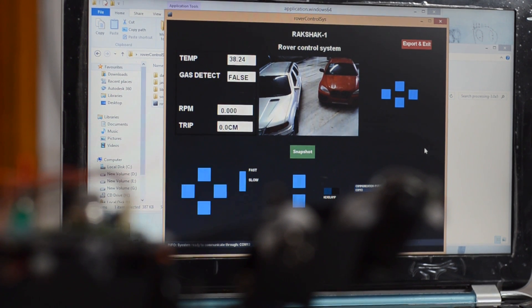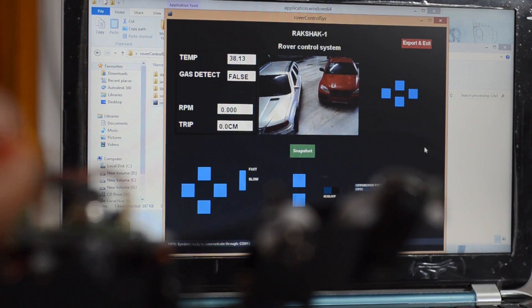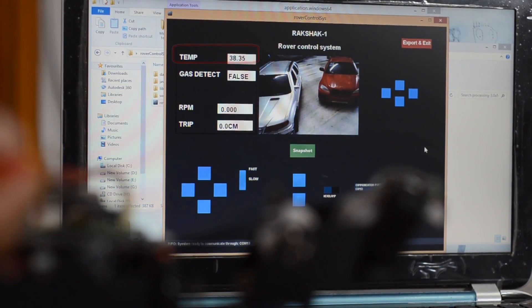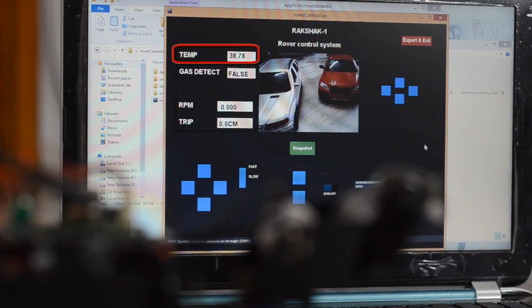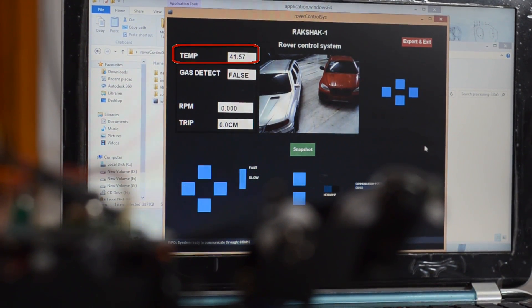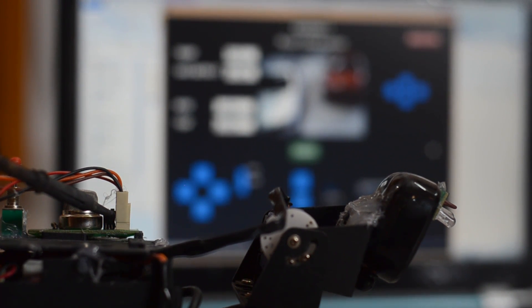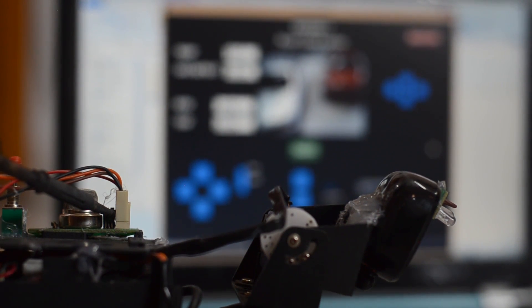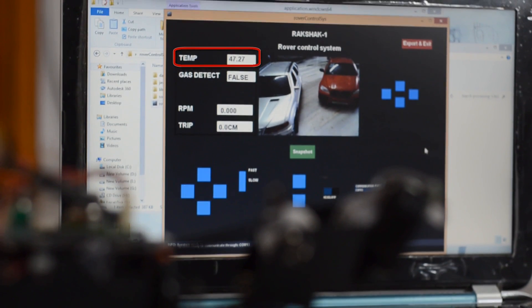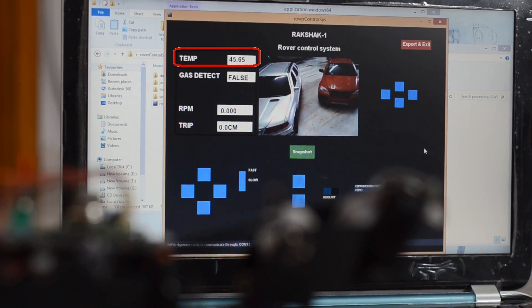The rover has an onboard temperature sensor which lets it measure the temperature of its surroundings and send the data wirelessly to the graphical user interface. Here you can see that if we bring a hot soldering iron near the sensor, the temperature is rising, and if we take away the soldering iron, the temperature starts falling back.